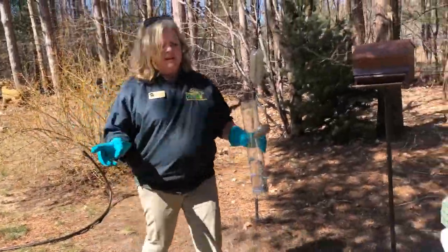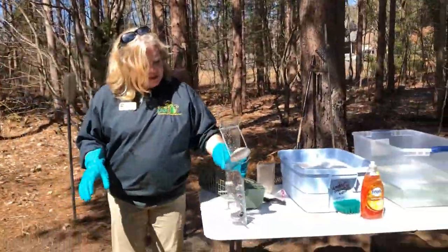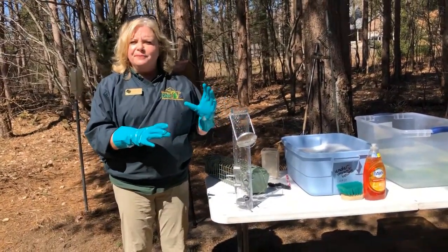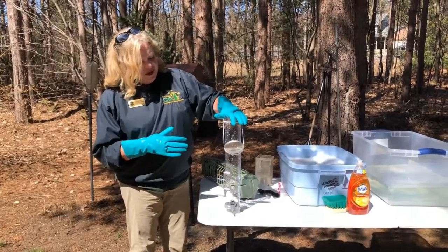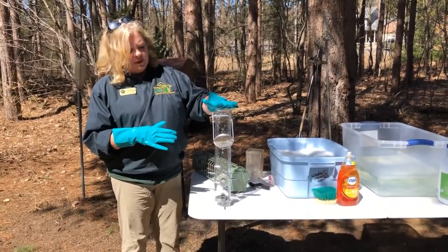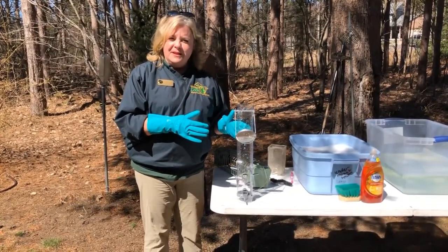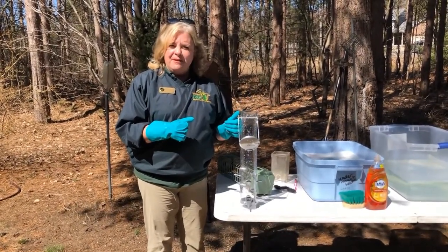Once that feeder has been thoroughly rinsed, you can set it in a sunny place and let the sun dry it. Let that feeder dry in the sun thoroughly. And then, once it is thoroughly dry, you can refill it with seed and put it in your bird feeding area.